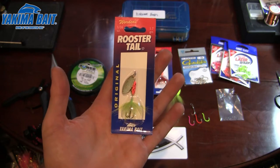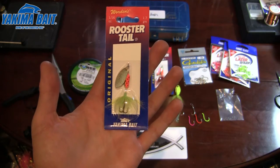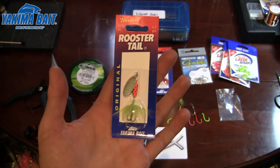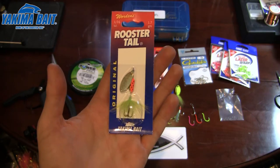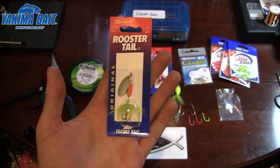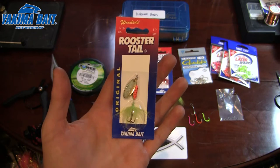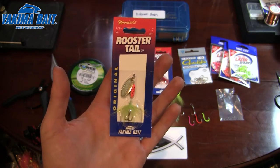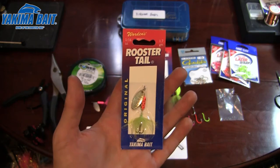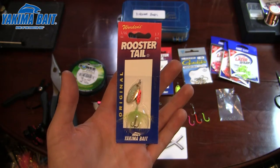Originally this 1/16th ounce size was designed for trout specifically, and with it being designed for trout it's set up perfectly. You can make a few modifications whether you want a single barbless for rule restrictions or whatever you may want to do. Lately I saw a couple posts of people adding double hooks for trolling for kokanee and trout, and I thought I'd show my take on how you can make these an effective kokanee lure for trolling.